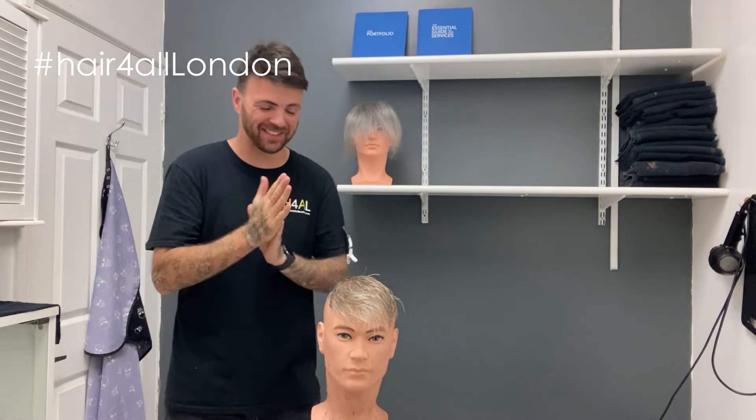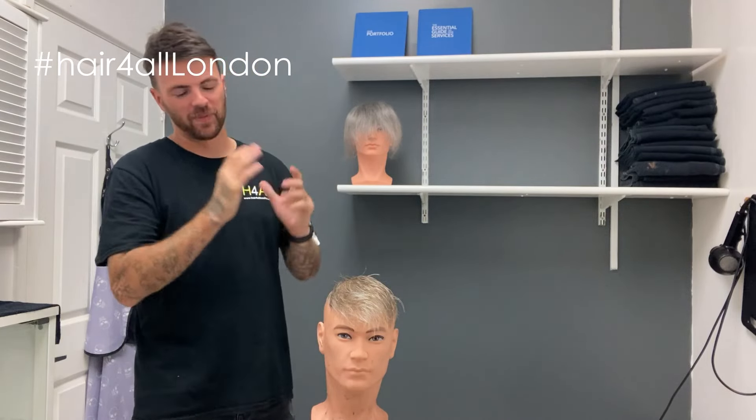Hi guys, Troy back again with another block cut. Seems to be what I'm doing this week. Today I'm going to be doing Phil's block cut.